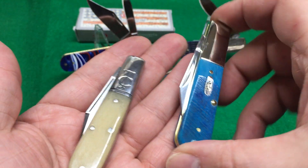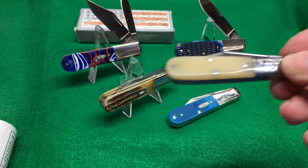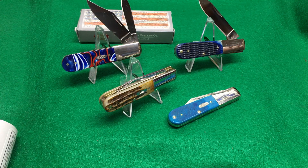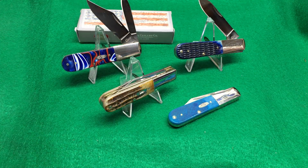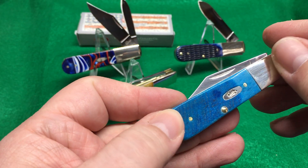They are slightly fatter in every dimension, and honestly I like this size better. Case, you're doing a good job. You know what you do, you always do a good job. Anyway, this is the Caribbean Blue — excuse my fingerprints.